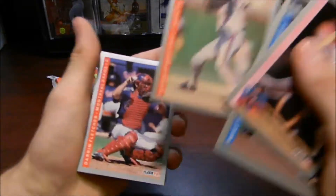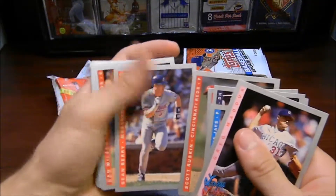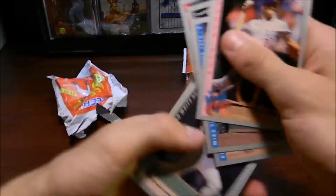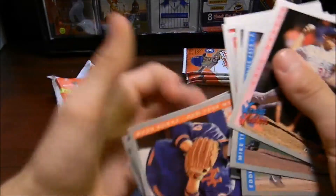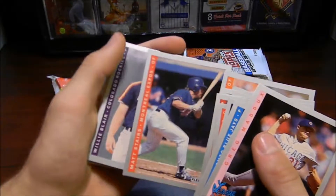You got Randy Bush there. Dennis Martinez — pretty good pitcher, I like that. He's got Ruskin. Sean Berry. Julio Valera. Carlton Fisk. Sean Abner. Tracy Woods. Andy Beans. Nice. Bruce Hurst there. Jack Morris. Mark Dewey. Kevin Bass. Matt Stairs. Really nice.